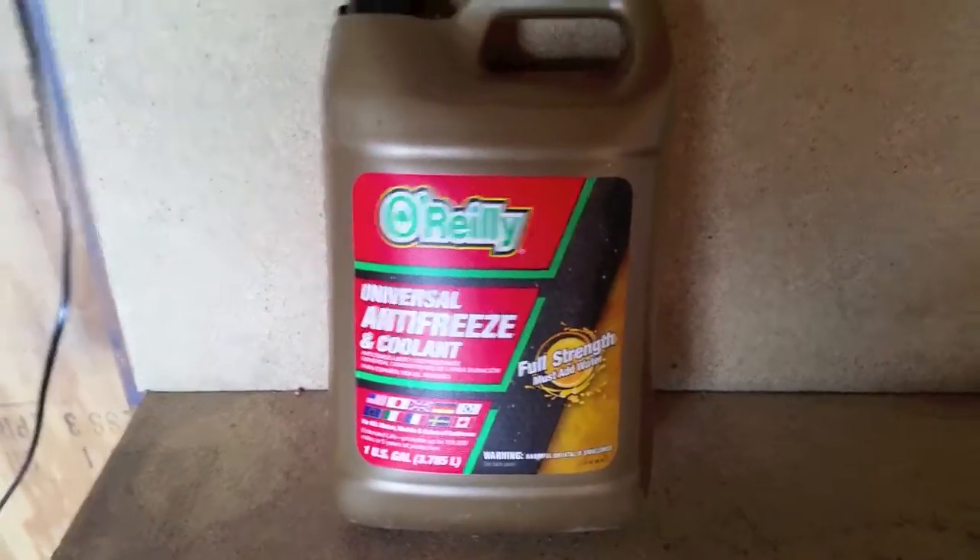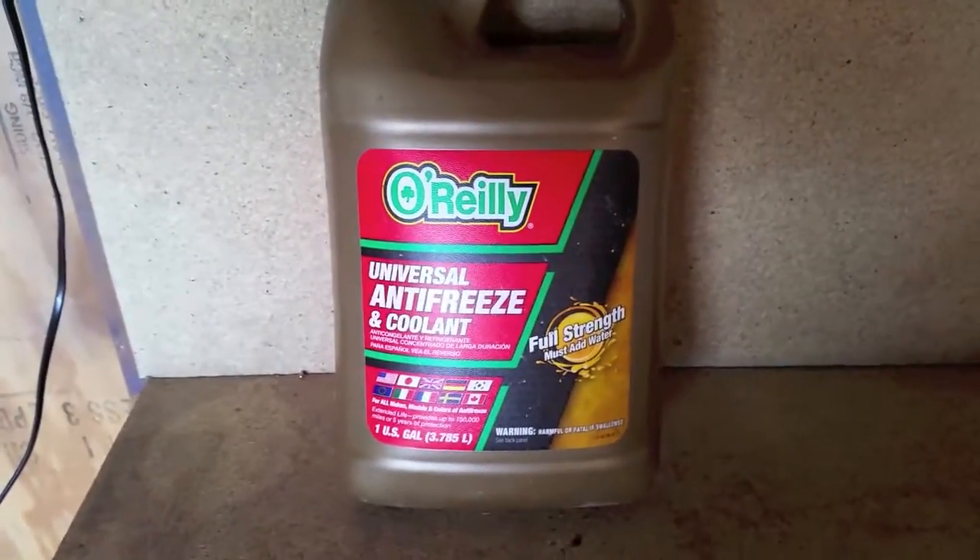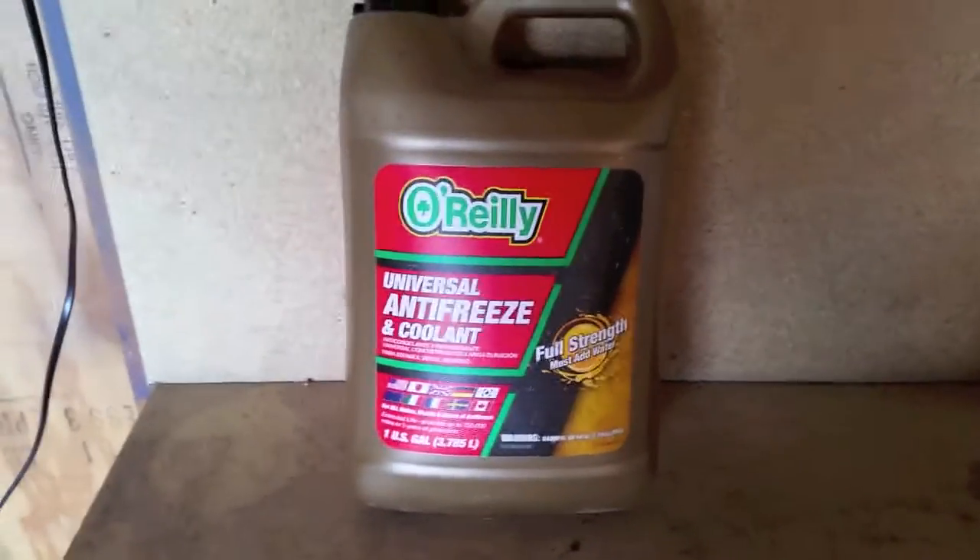A lot of people think that the less water you add to this, the lower your freeze point will be, but that's simply not true.